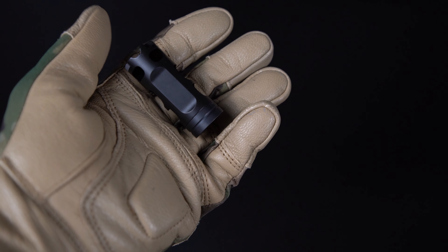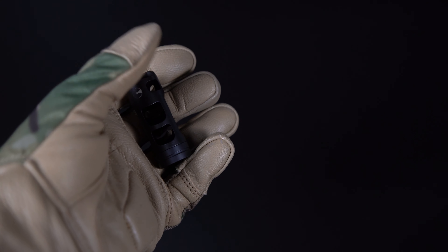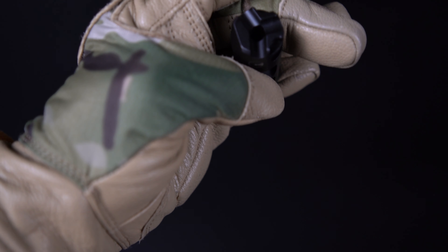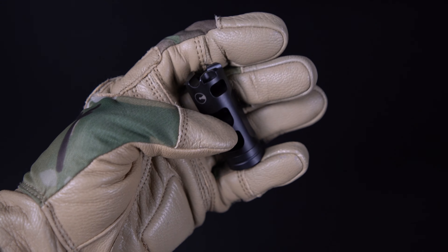Super nice quality, really digging this. Installation was super easy. I liked that it came with a couple of set screws just to secure it in nice and tight. Definitely crisp and clean feeling.